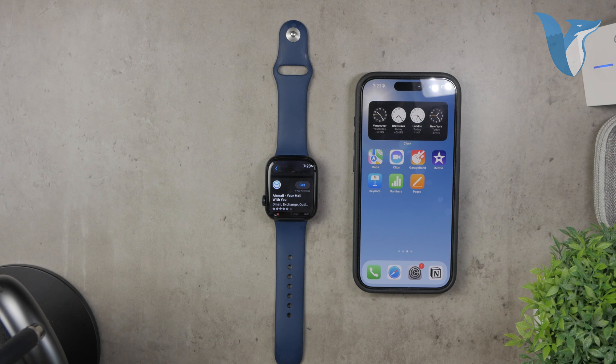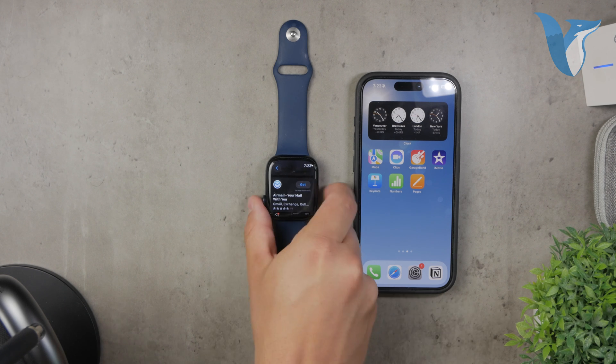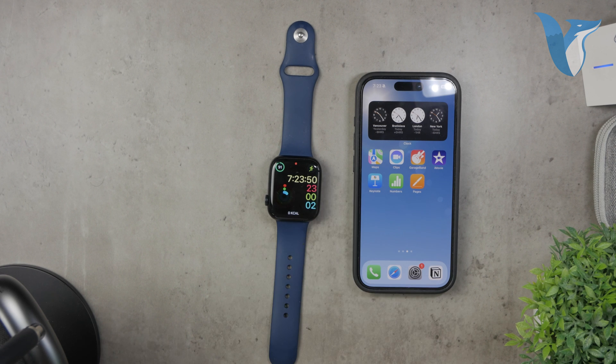That wraps up our guide on how to get Gmail notifications on your Apple Watch. Thanks for watching. If you found this video helpful, please hit the like button and subscribe to Foxtech for more tech tips and tutorials. Peace!